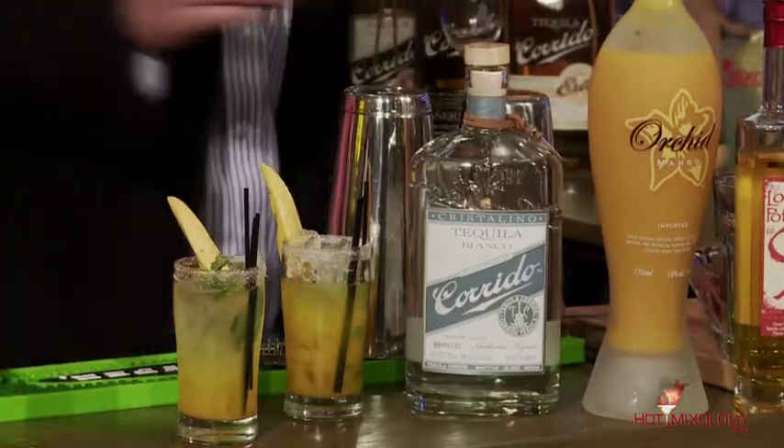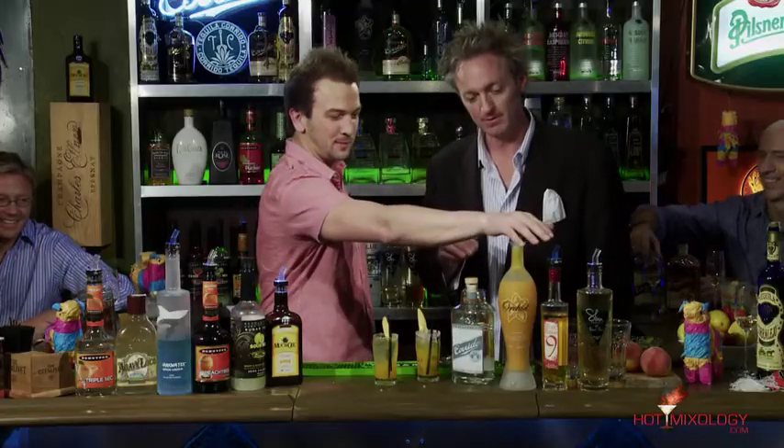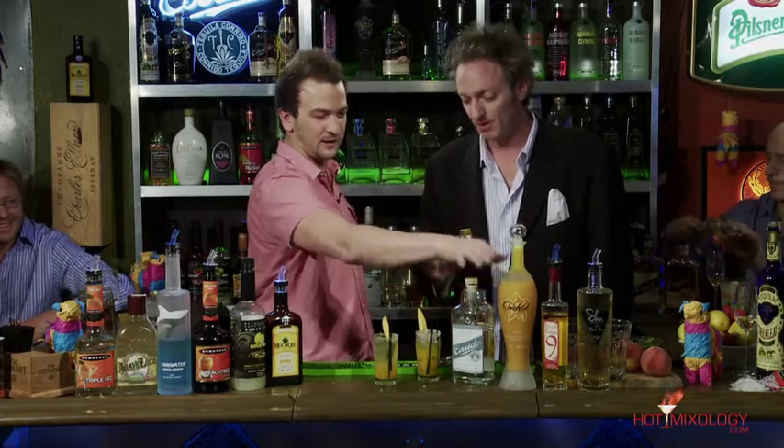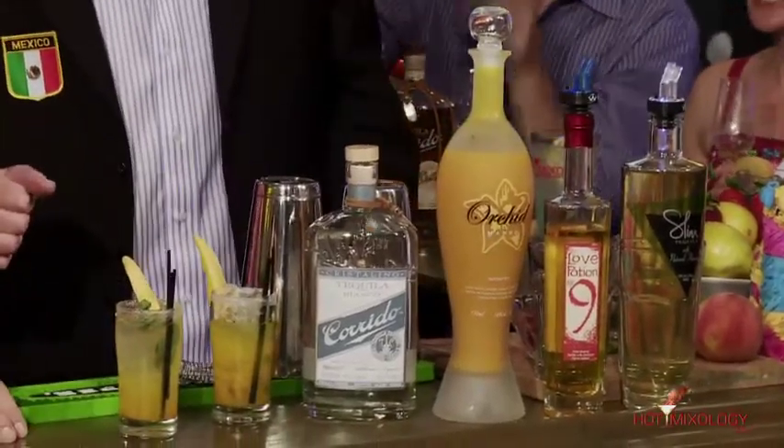A poquito Añejo, por favor. What did we mix up here? Cilantro Mango Margaritas. We used Orchid Mango, the Silver Corredo, fresh lime juice, cilantro, mango — and that's it. Sugared rim. These are complicated cocktails, but he makes them look easy. Darren, I'm going to pass that on to you to share with Will. You have another cocktail for me real quick.